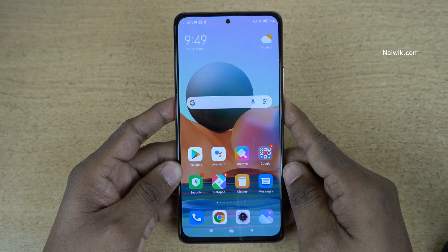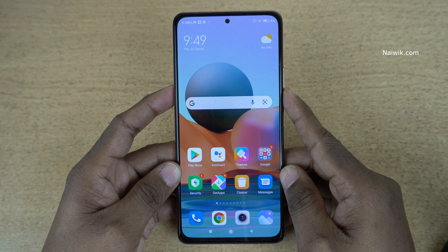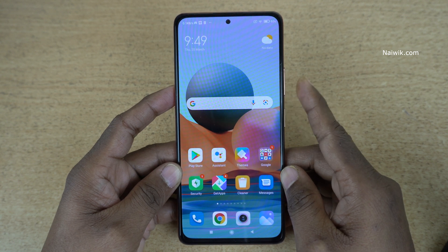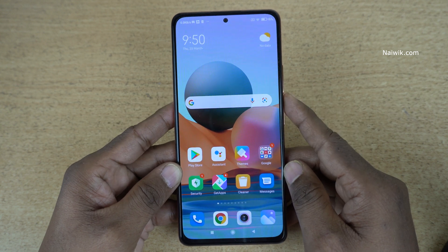Hi friends, in this video I am going to show you how you can take a screenshot on Redmi Note 10 Pro Max. Not only Redmi Note 10 Pro Max, you can follow the same method on all Redmi phones which run on MIUI 12.